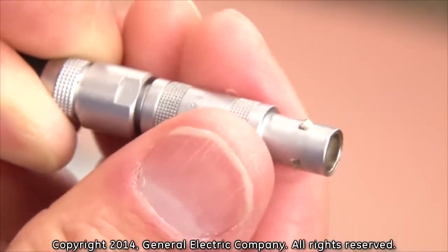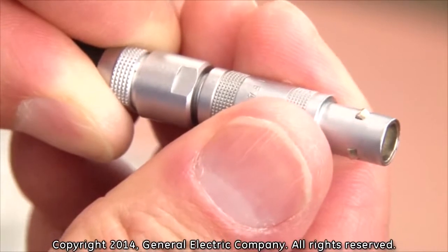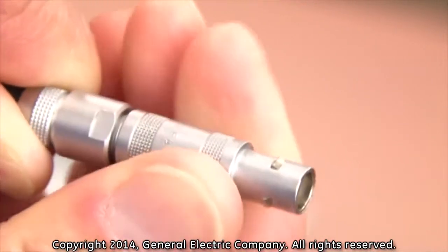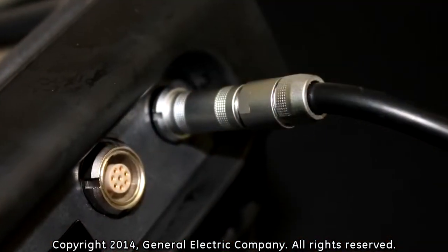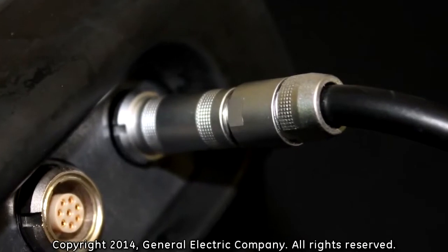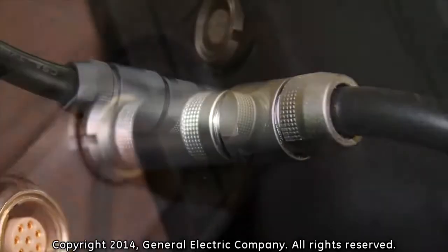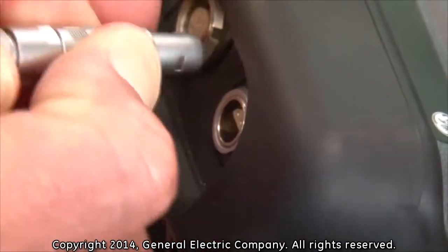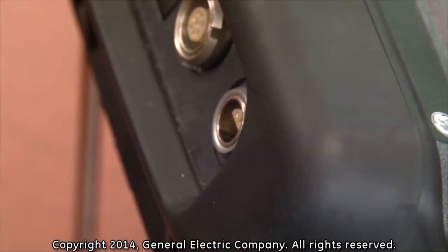In order to disconnect the power adapter cable from the power adapter port on the PT-878, you must pull back on the locking sleeve in order to release the cable. If you do not perform this step correctly, you could damage both the power adapter cable and the power adapter port on the PT-878. Pull back gently on the locking sleeve, then pull the adapter cable straight out from the PT-878 power adapter port.